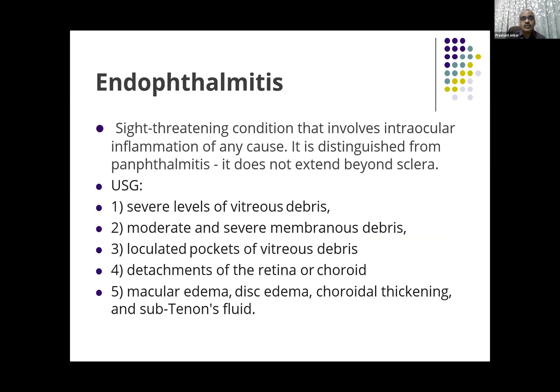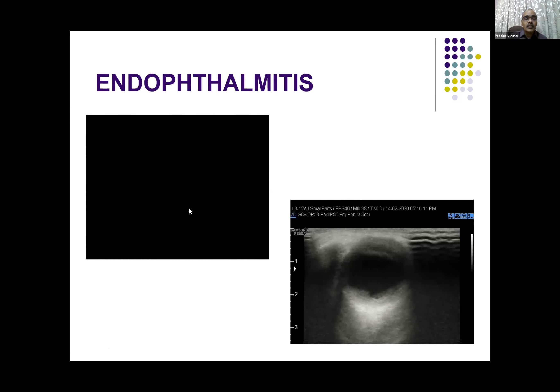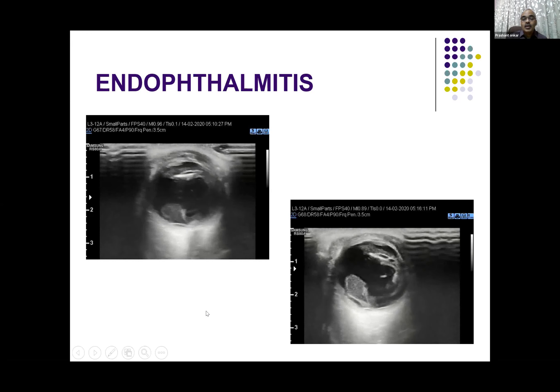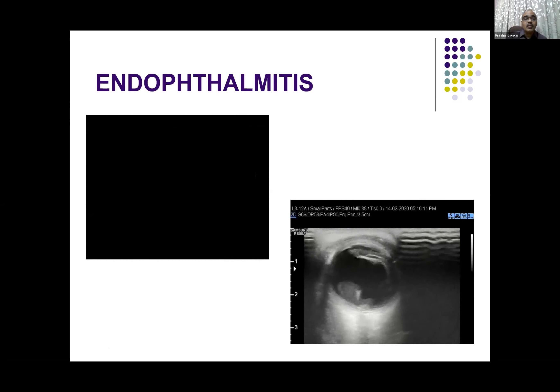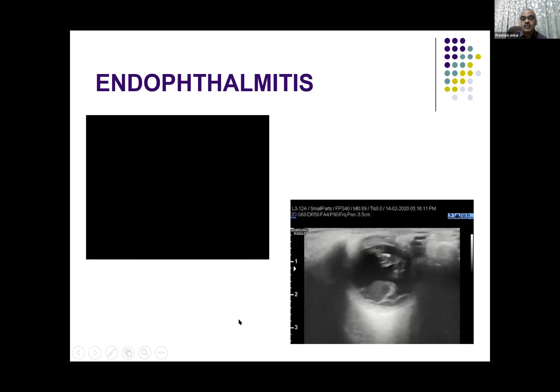Endophthalmitis is a sight-threatening condition involving almost all layers of the eye. It is distinguished from panophthalmitis in that it does not extend beyond the sclera, and ultrasound can differentiate that. Because there is severe inflammation, you will see debris, detachments, edematous areas, thickening, and fluid — all these findings can be seen beautifully on high-resolution ultrasound. This is a post-operative case of endophthalmitis where you can see internal echoes in the anterior chamber, the lens pushed to one side, and a lot of exudate membrane in the posterior chamber as well — almost all membranes involved. You can see membranes in the posterior chamber as well.